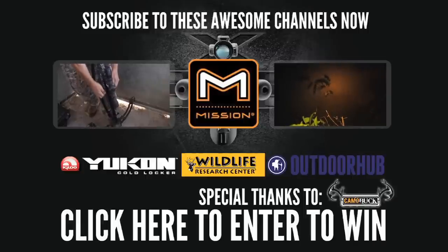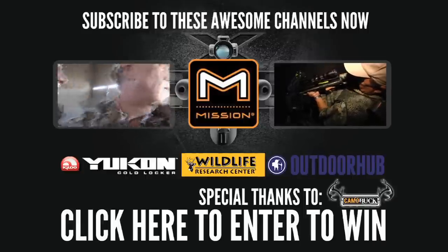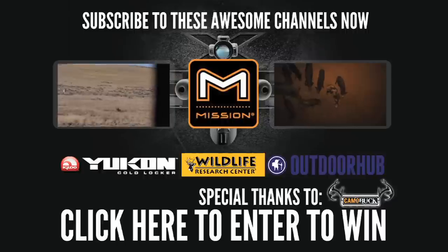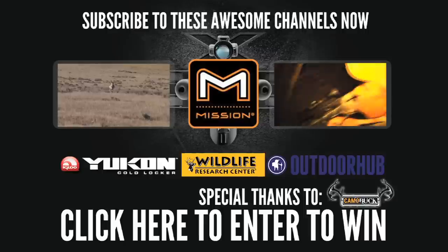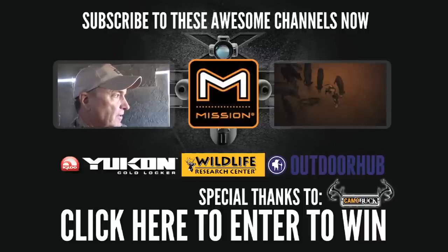Crossbow Week is brought to you by Mission Archery by Matthews, Yukon Cold Locker by Igloo, Wildlife Research Center, Camo Buck, and Outdoor Hub. Want to win a free crossbow, Yukon Cold Locker, Camo Buck, or other great prizes? Click the link in the description below, or go to HighRoadHunting.com.